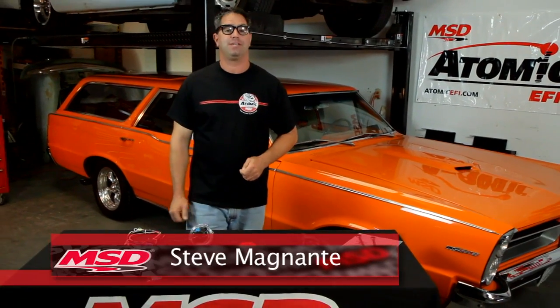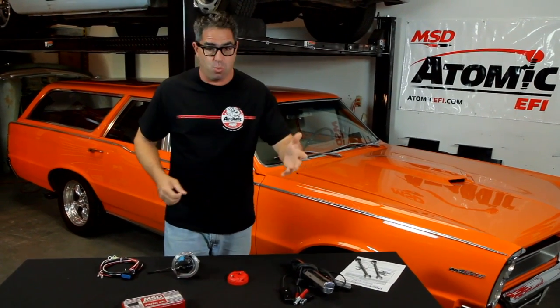Hey, I'm Steve Mignotti here in El Paso, Texas at MSD Performance. By now we all know about how the Atomic EFI is a great way to enjoy the benefits of modern EFI on a car that was otherwise equipped with a square-bore carburetor. It installs in one day, improves fuel economy, performance, tip-in, drivability — all of those things.